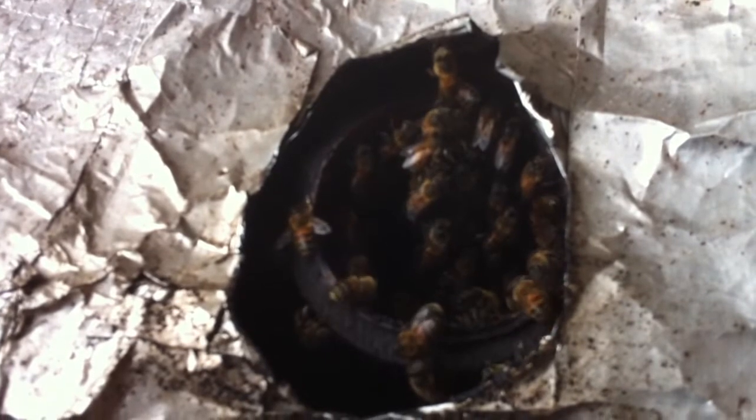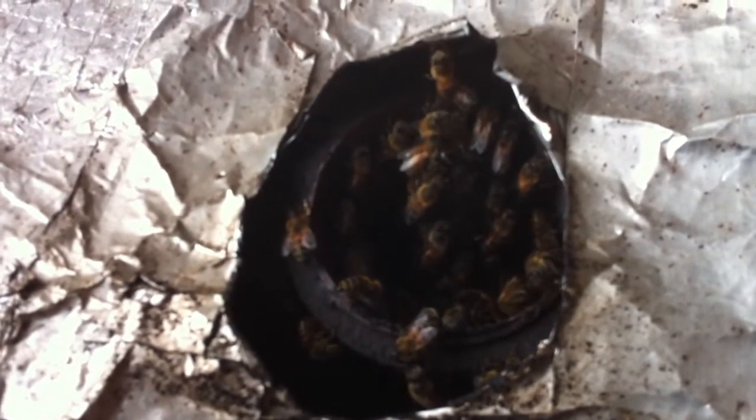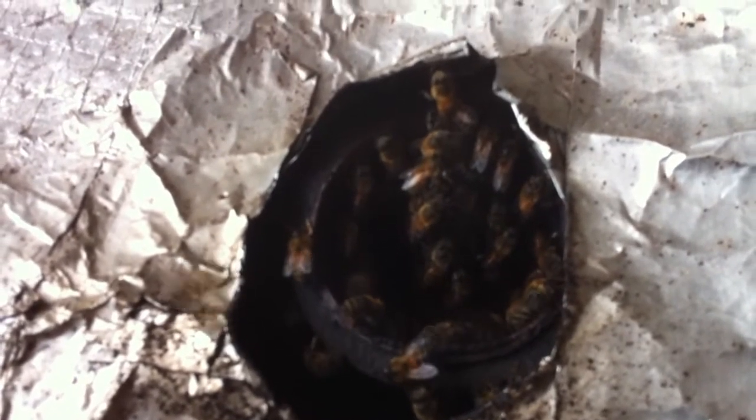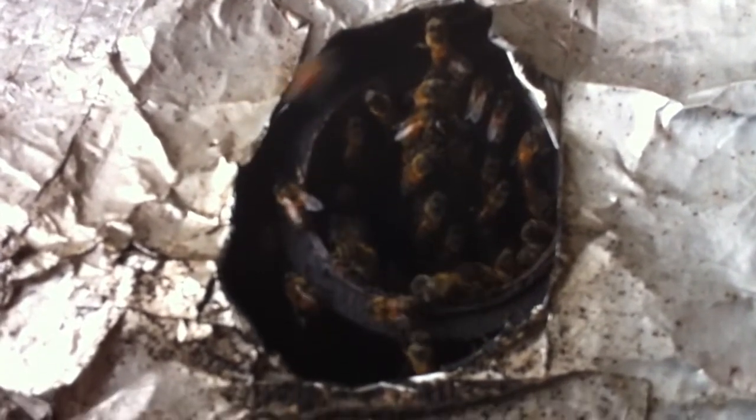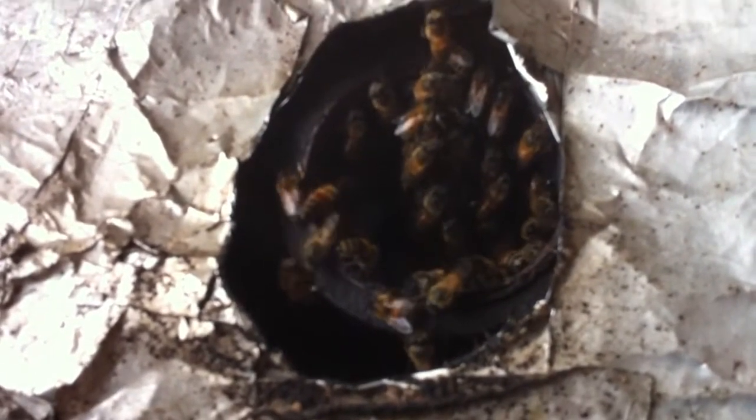Alright folks, today I'm out here down by Highlands, Texas. We've got bees in a commercial boiler. I got this call from a friend of mine, John Schrader — he's with Environmental Health Specialties and he does pest management, water treatment, all the works. He's recently born again, wants to save the bees and not kill them, so he called me and asked if I could help him get these bees out of this boiler that he was called on.